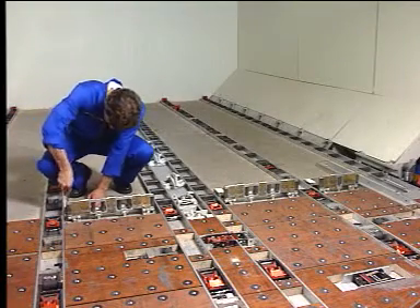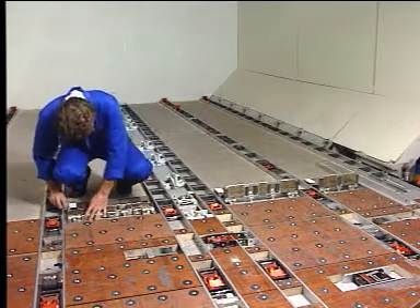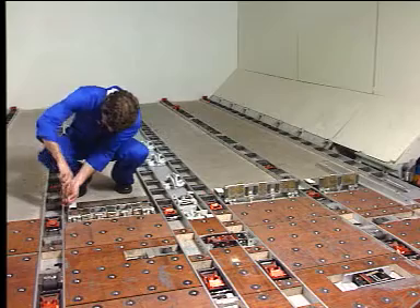The electrical Y-Guides have to be deactivated prior to performing a manual loading or unloading, or in case of electrical Y-Guide failure.